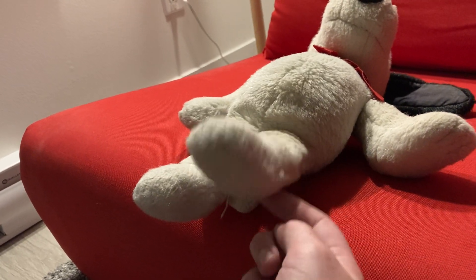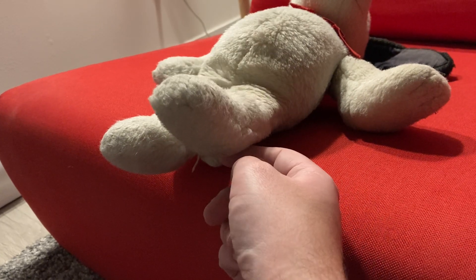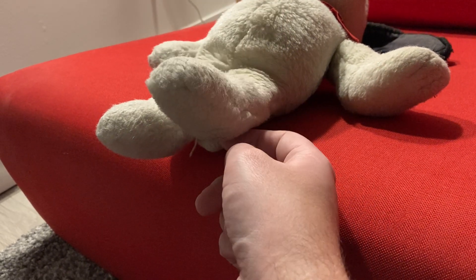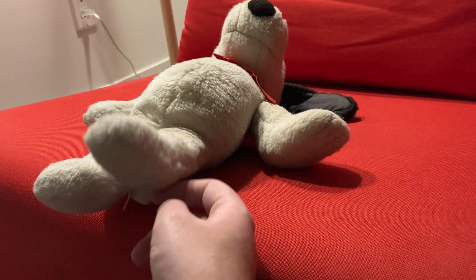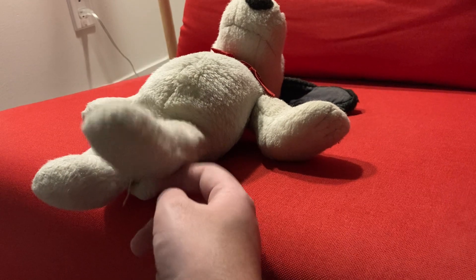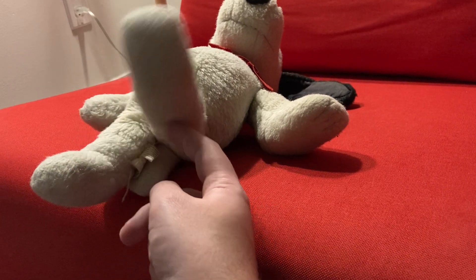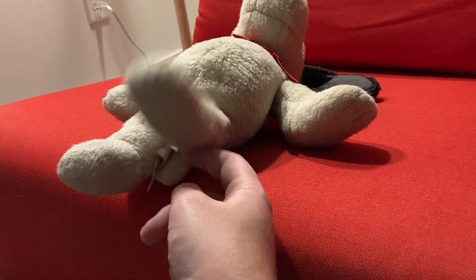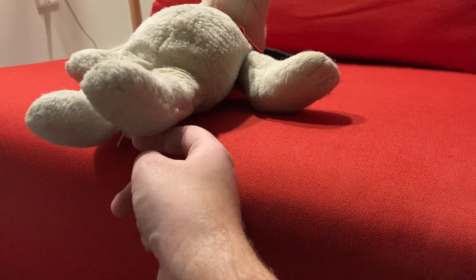Back to that left leg. Raise those legs. Feel it. Push it. Push it harder. Faster. Feel the strength of those legs.